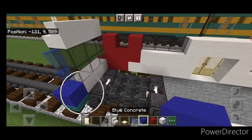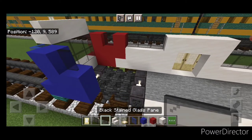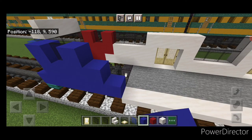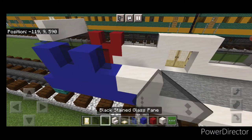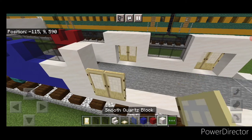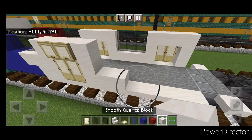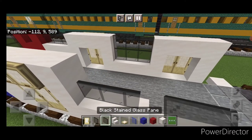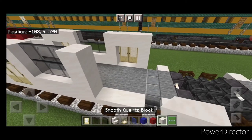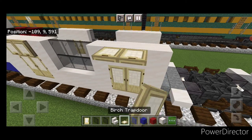Repeat this for the other blue corner: a column of three blue concrete, then two and a black stained glass pane, then a column of three. Two blue concrete on bottom, one on bottom behind it. Smooth quartz, three black stained glass panes. Use smooth quartz to frame in a doorway and put two birch doors in the middle. Close trapdoors above it. Then three smooth quartz on bottom, two rows of three black stained glass panes. Frame in another doorway with smooth quartz, two doors in the middle, then close trapdoors above those doors.